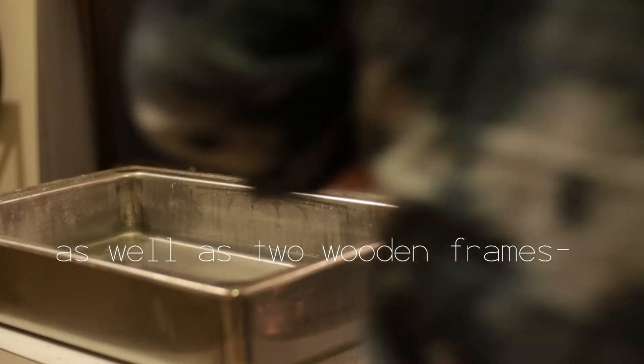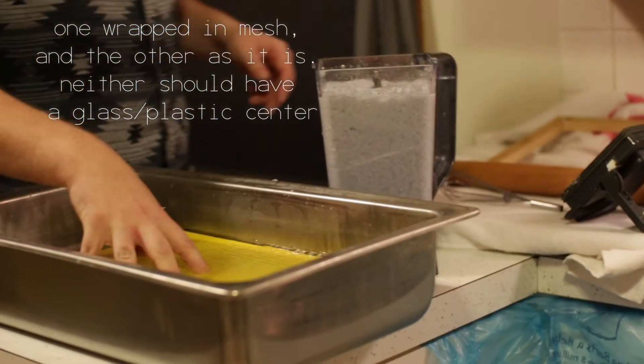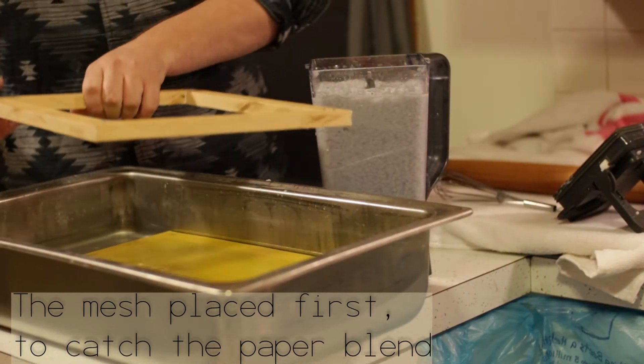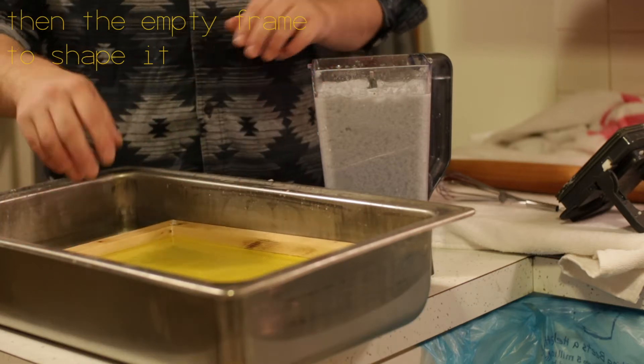I think it's so good. Really? Yeah. You want to do like a blue one and then like a pink one? You'll have to do like the whole container of it, or like pull it out and do it in sections.